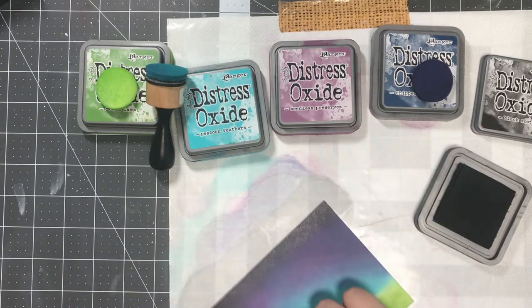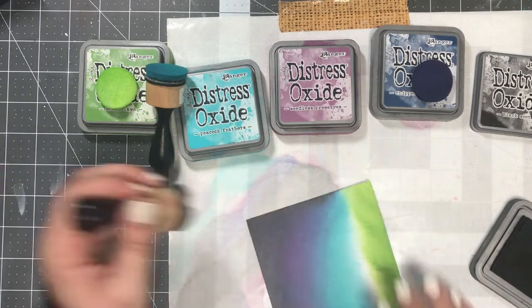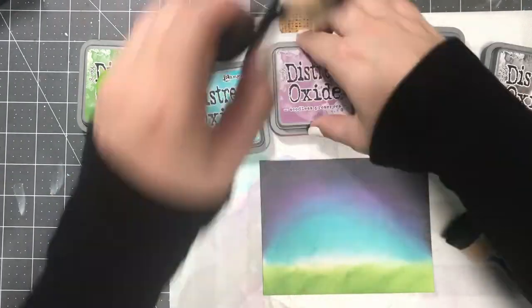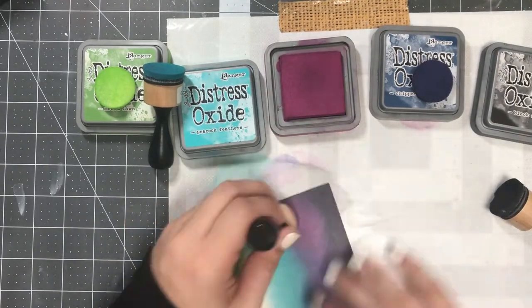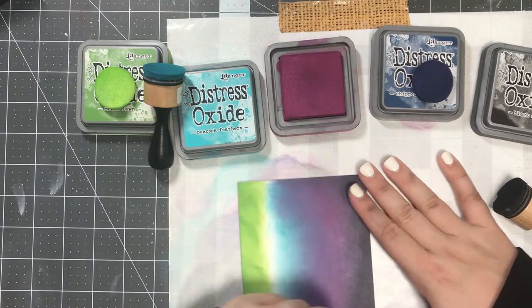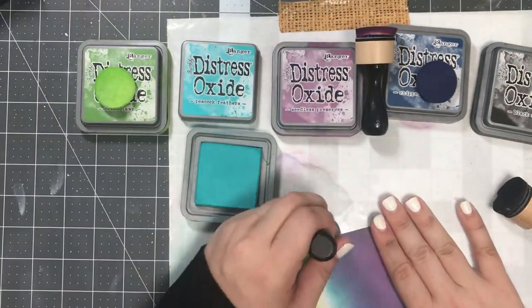I did participate in one previous hop for Pear Blossom Press where I introduced the power pack kits on my YouTube channel, and it was a big success — a really popular thing. People were saying this is really cool, I definitely want to try this now. So I thought it would be really cool to participate again and show you guys how it works.